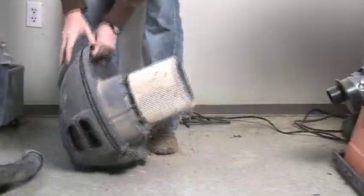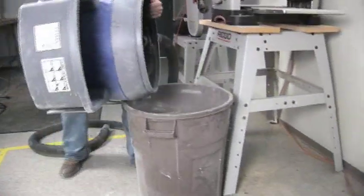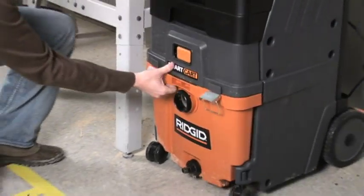With other vacs, the filter is attached to the bottom of the power head and must be removed for cleaning. No longer is it necessary for the user to haul the entire vac to the dumpster to empty it. The Smart Cart drum slides off with the filter attached.